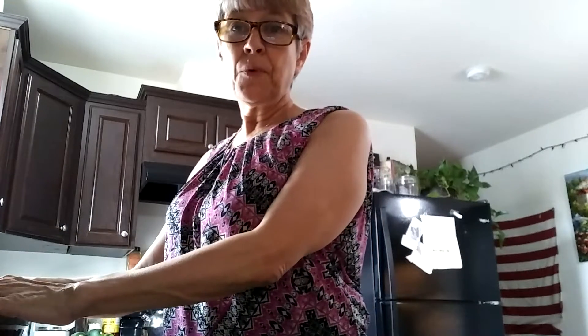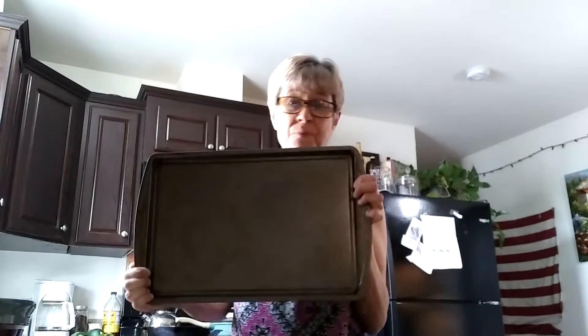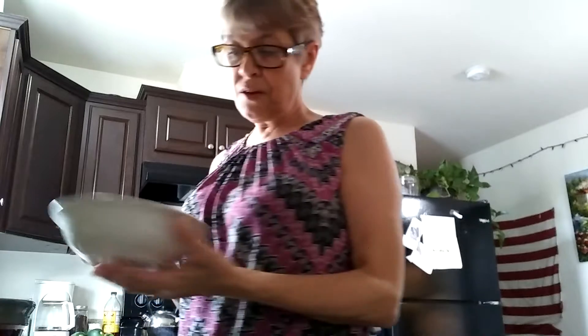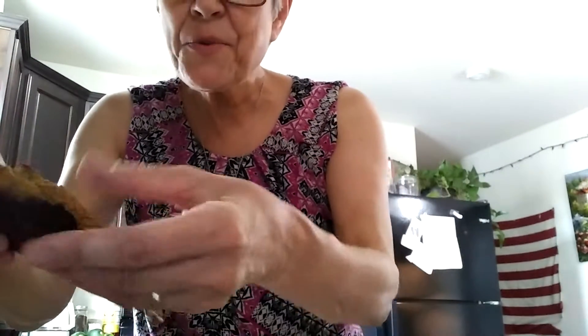Once everything's mixed up, we put it in the oven on our lovely baking sheet. Bake it up, 20 minutes. Pull it out of the oven and we have these. Let me show you this — this is cool. Let's open these up.